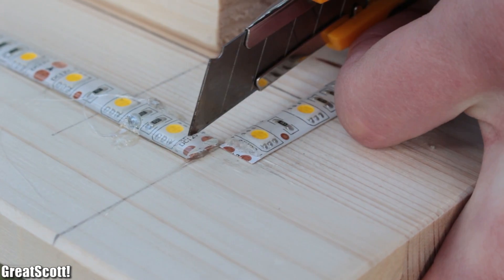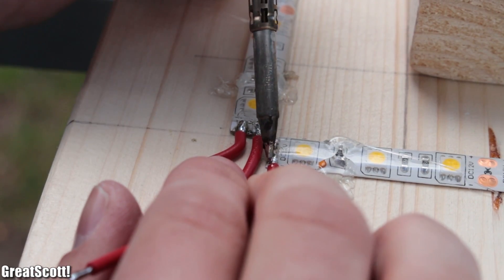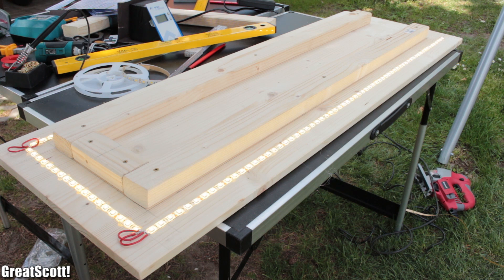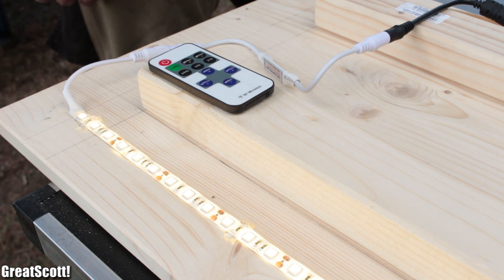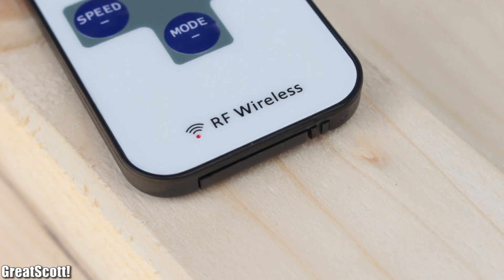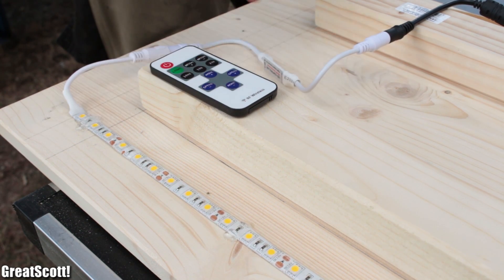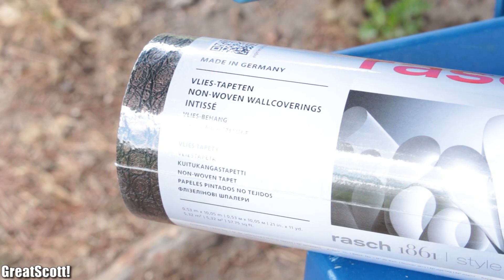Now for the wiring. We used a cutter to remove the silicone at the solder pads and used a bit of wire and solder to connect plus to plus and minus to minus. And we are done with the lighting. The really awesome thing is that this kit came with an RF remote, which is way better than an infrared remote, and brings in a couple of lighting modes.